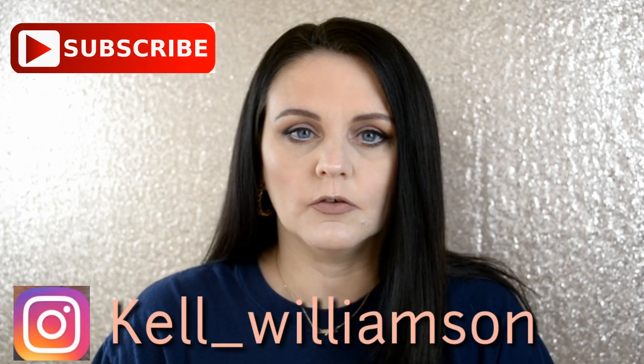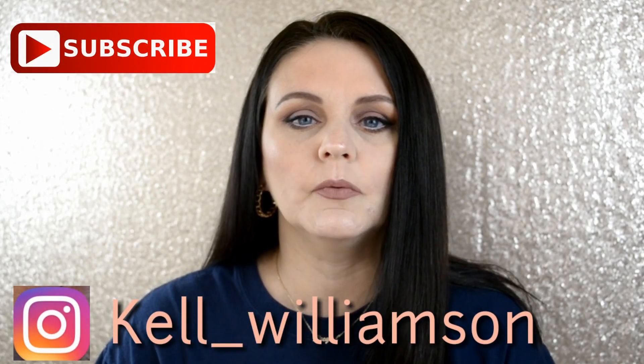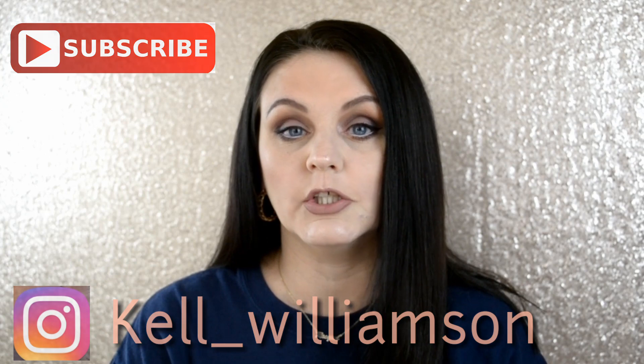Hey guys, it's me Kale, welcome back to my channel. Today I am doing a little bit of brush cleaning and showing you how I clean my natural hair brushes. I was over on Morphe's page on Instagram and there were several people talking about how they couldn't clean their white-haired brushes without them looking all crazy once they dry.